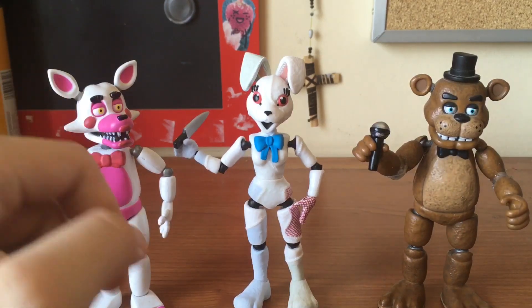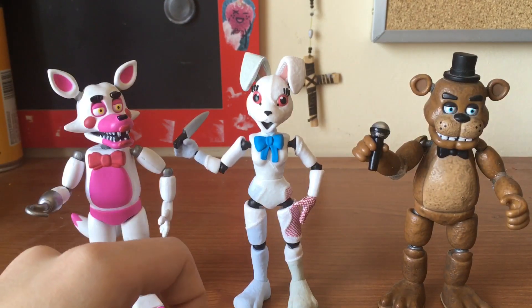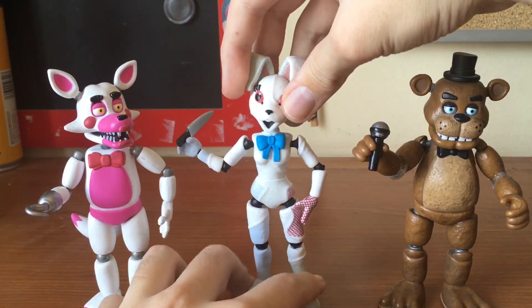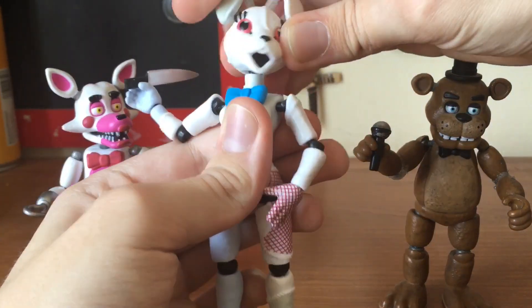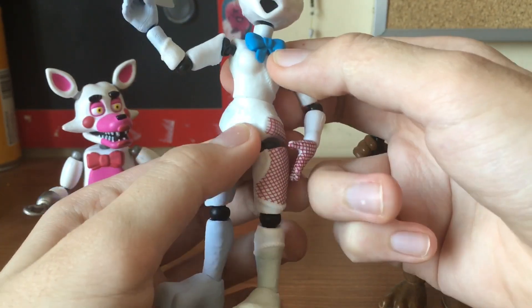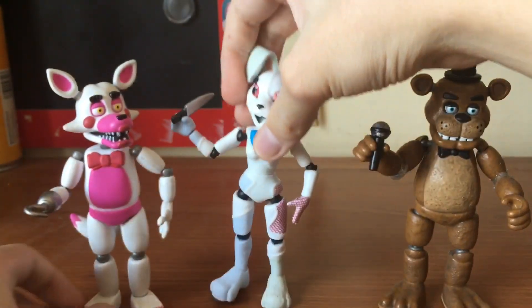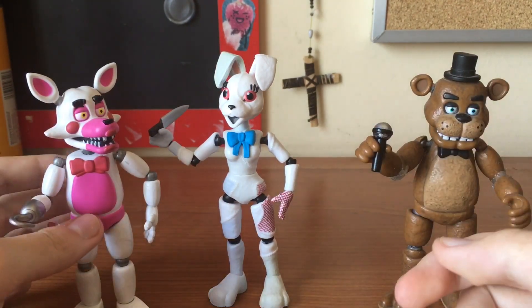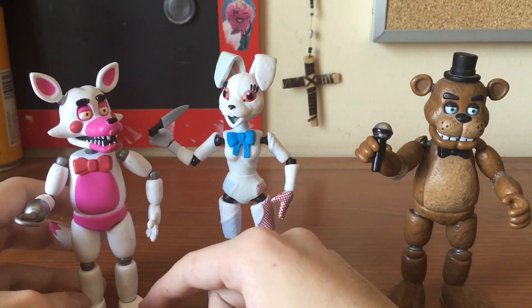It's great for when you want to animate or use them to play. Even the head as well, of course, with the addition of waist movement, which is something that both of these don't have. Fountain of Foxy is an exception because the Nightmares did have waist movement.